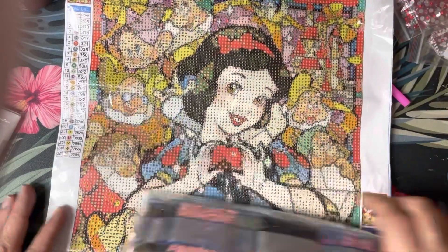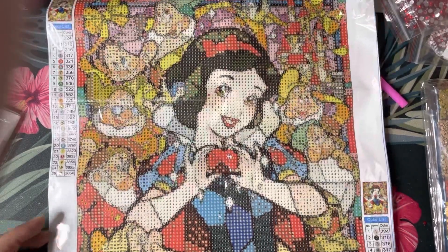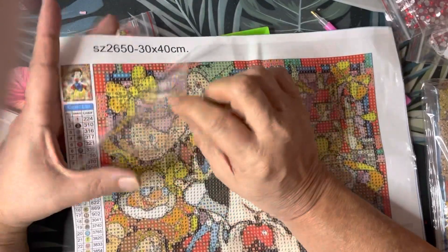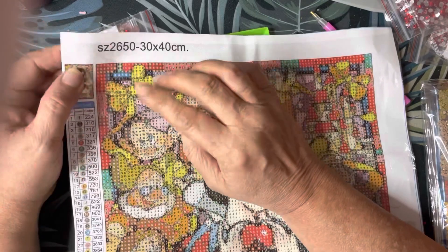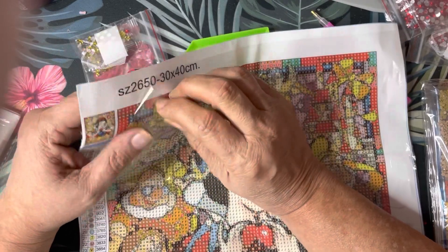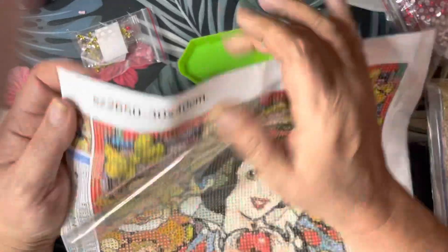The Snow White one is one I didn't have so I figured I'd pick it up. The canvas field looks pretty clear. That tissue box is super sticky though — I tried to remove a diamond I put down that was a little off-center and it was tough to move. They really stuck down, and the field is very clear.